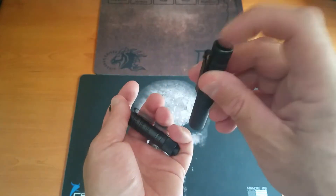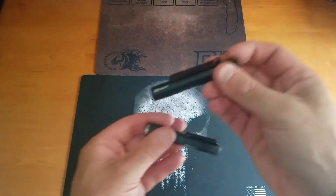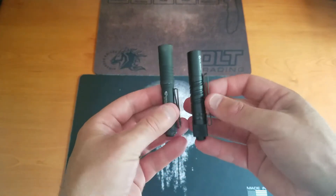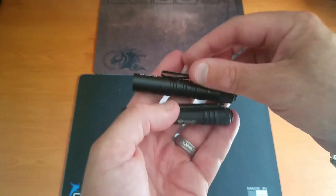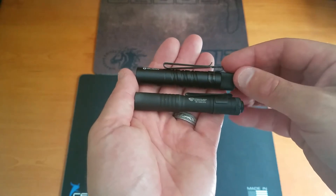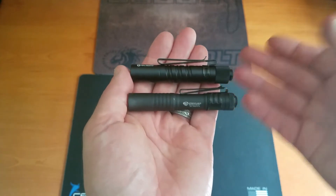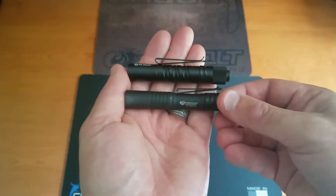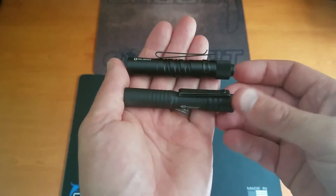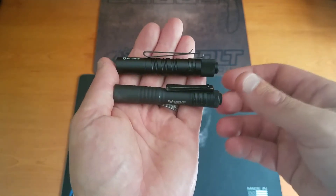The Streamlight Micro is going to have the tail switch just the same way that the Olight has it. As far as the pocket clip is concerned, one of the things I really like about the Olight versus the Streamlight is that the deep carry pocket clip is much bigger. Having that elongated and deeper clip really came in handy in a lot of situations personally.